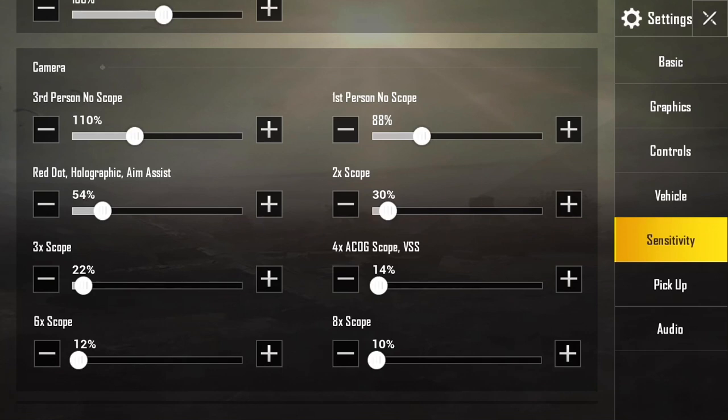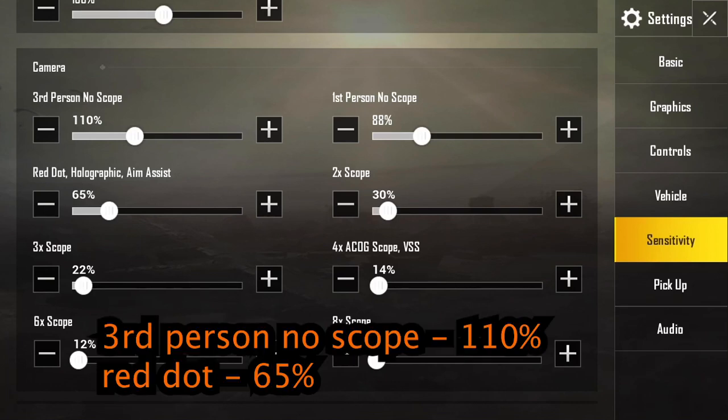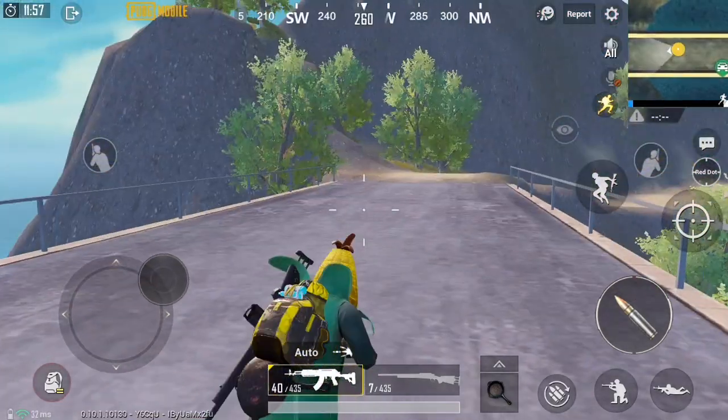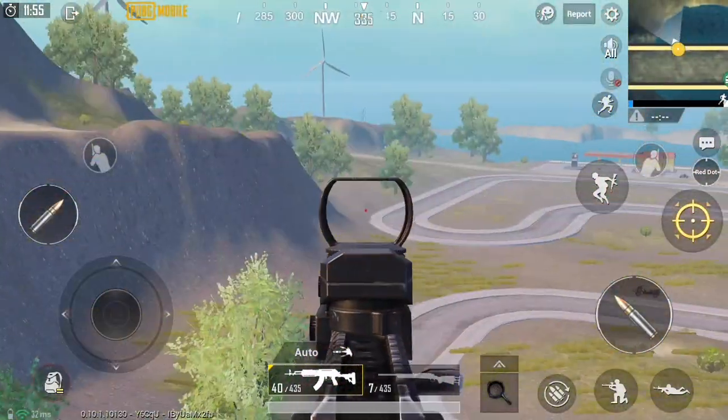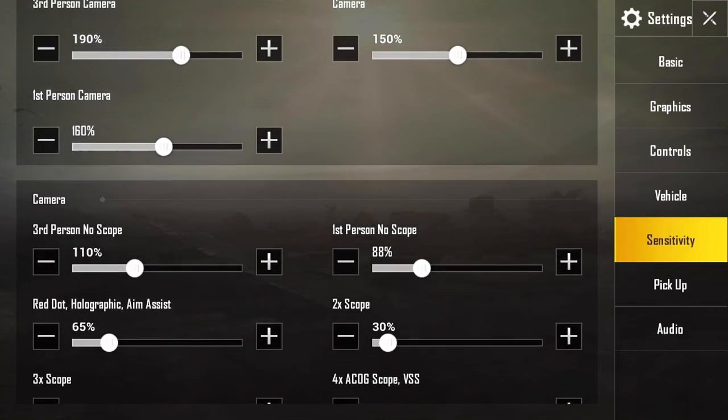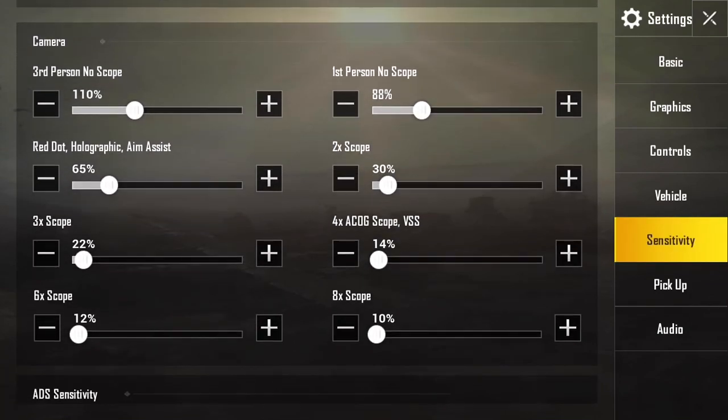If you have a red dot on your gun, I recommend increasing that sensitivity higher because your accuracy when hip firing is better with a red dot than with a 4x scope. So you want your red dot a little bit higher and the rest adjusted depending on how close or far enemies are. The red dot and the 2x are pretty close-range scopes, so I do increase the percentages on those.